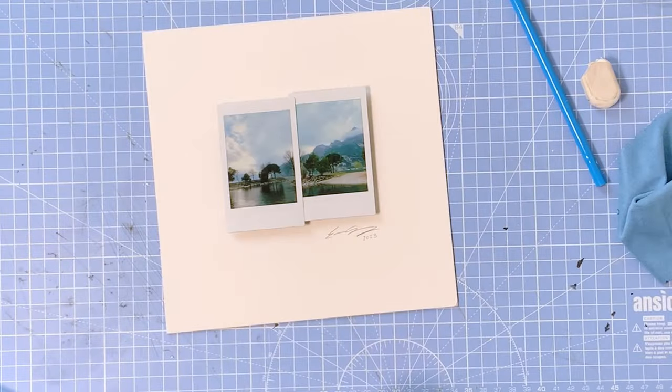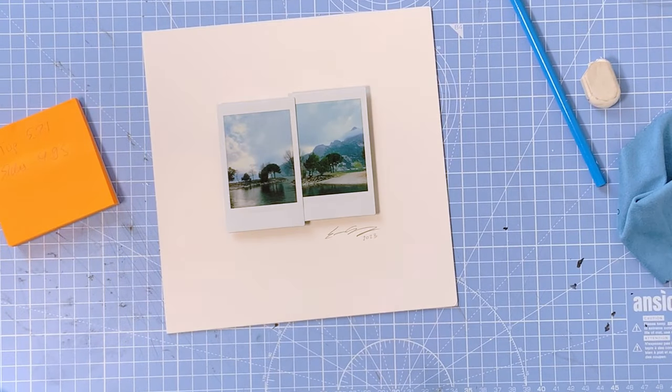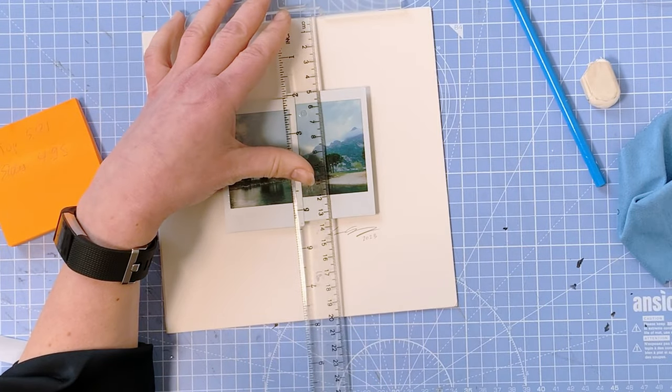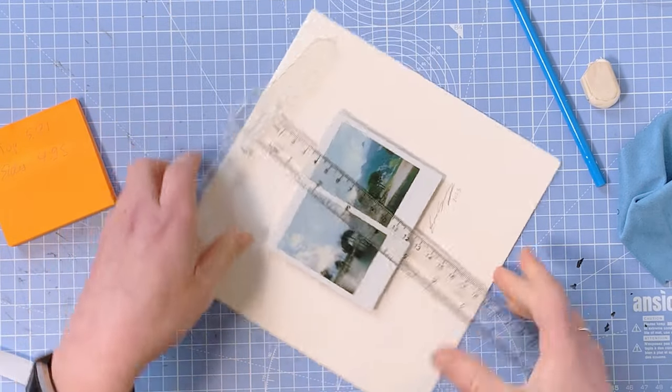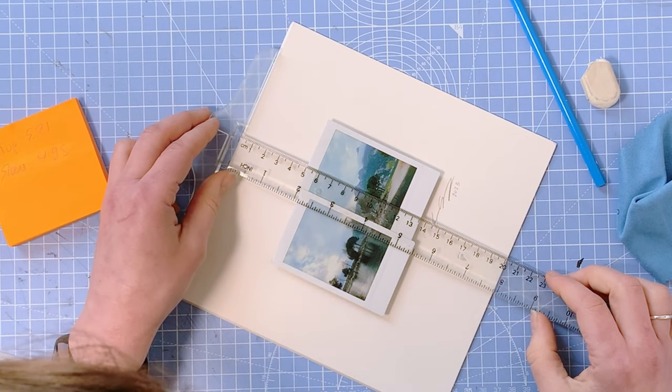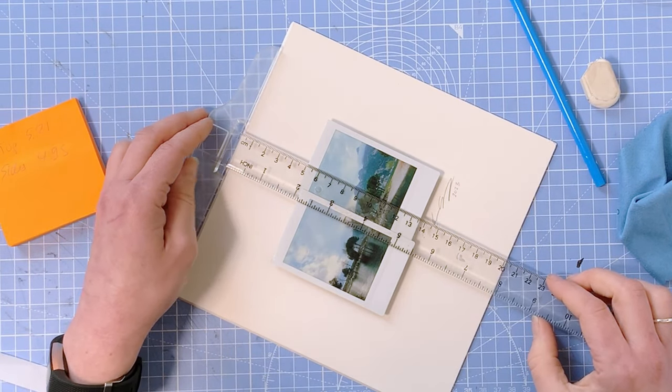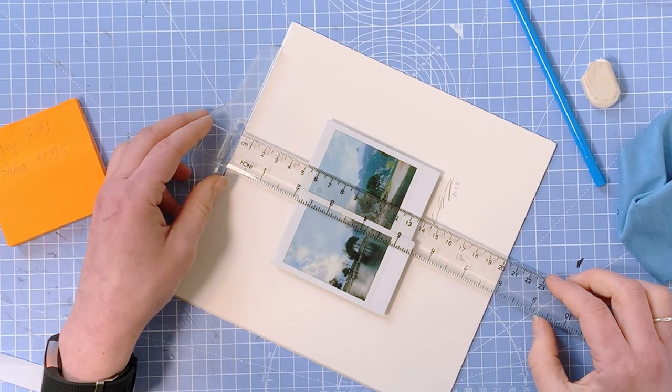And despite my beautiful American accent, I have somehow forgotten how to measure in inches. Once I have these measurements, I'll go back over to my mat board and measure the top and sides to see if they line up with the calculation from the website — and it's pretty much spot on. Just a small tip: if you're using the website for your calculations, I usually mark the top and left side, as opposed to the right and bottom side like I showed you at the beginning.